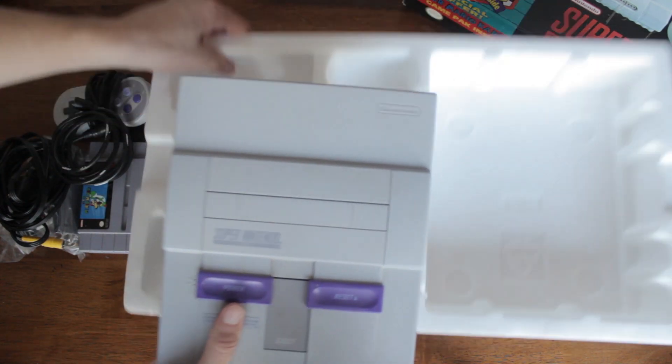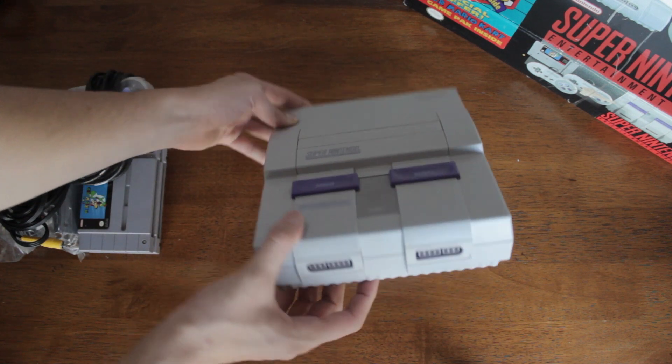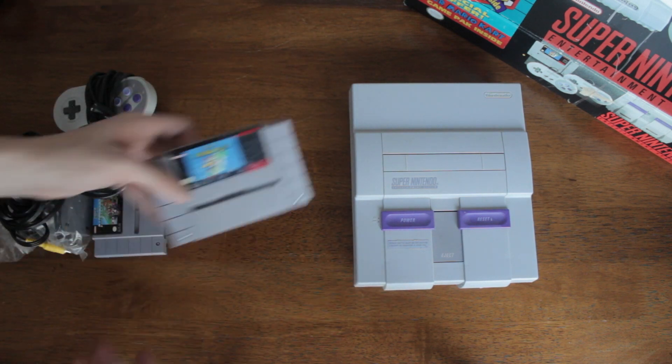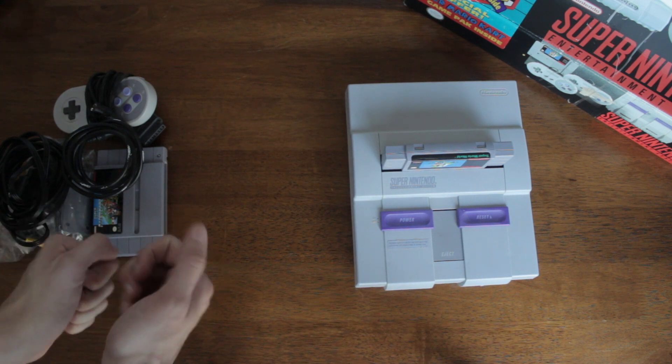And lastly, we have the awesome system. Here we have the Super Nintendo — one of my favorite systems ever, so many good games. We've got Mario World; just imagine playing it right now.